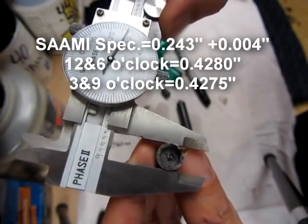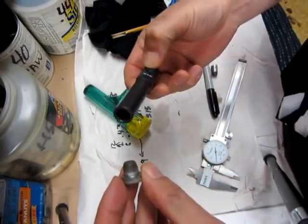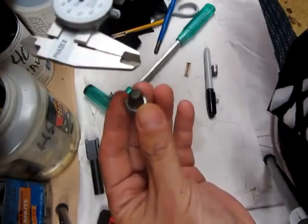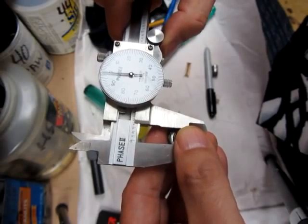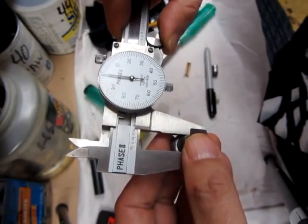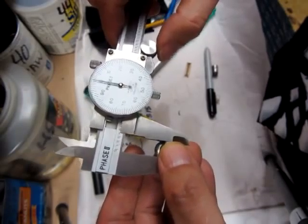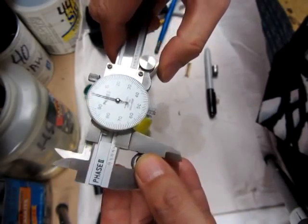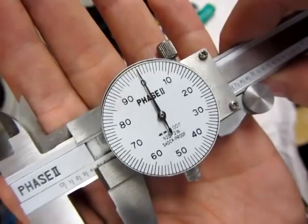All right, let's slug the front of the barrel. The slug didn't go very far in — it kind of fell right out — so let's mic it and see what we get. I'm twisting it ever so slightly, and if I get resistance I'll back up a little bit. Right there I'm getting right at 0.40.